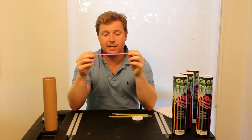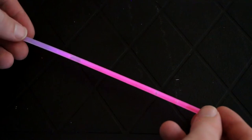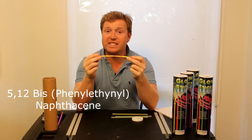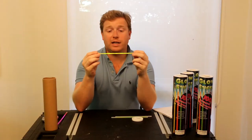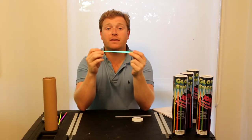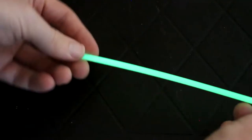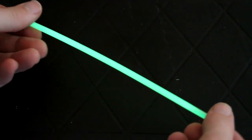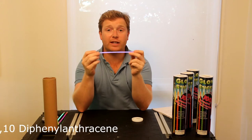So if the dye is rhodamine B, you'll get a red or a pink glow stick. If the dye is 5,12-bisphenylanthrosine, you'll get an orange glow stick. If the dye is rubrine, you'll get a yellow glow stick. If the dye is 9,10-bisphenylanthrosine, you'll get a green glow stick. Finally, if the dye is 9,10-dysphenylanthrosine, you'll get a blue glow stick.